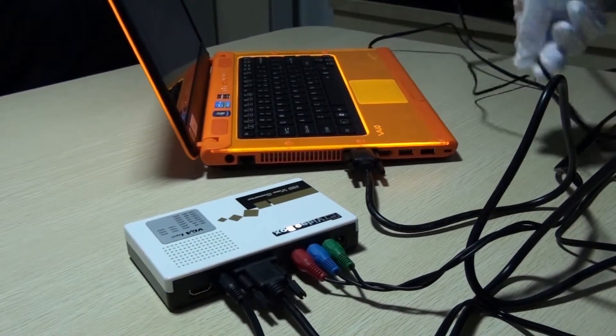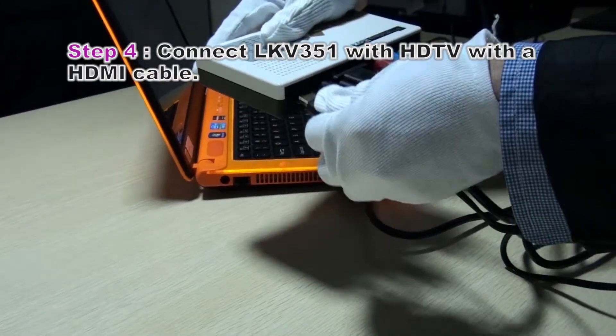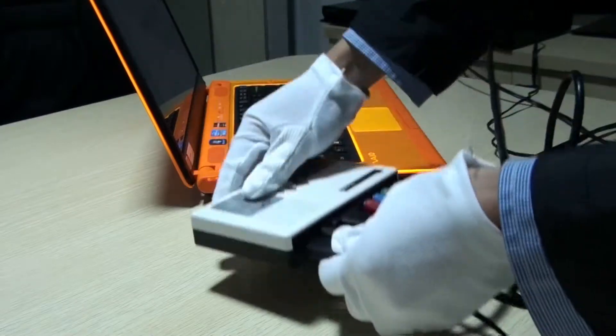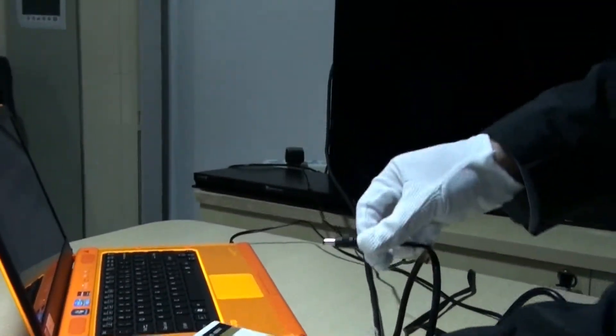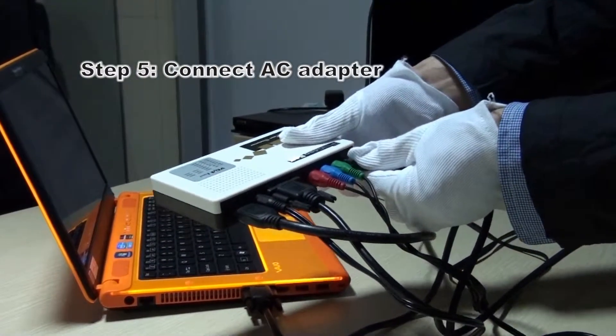And with the HDMI cable. Another port with the HDTV. And finally with the power.